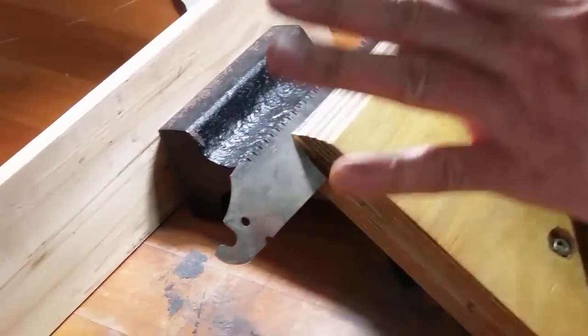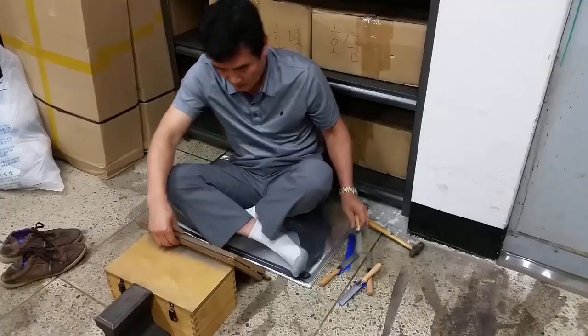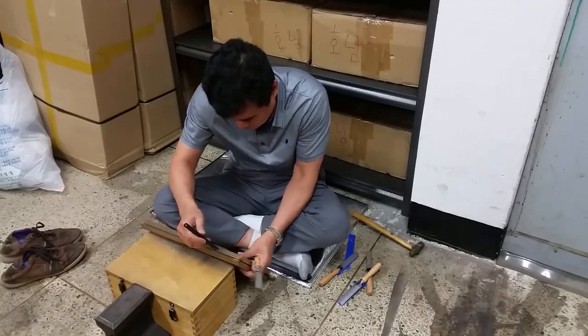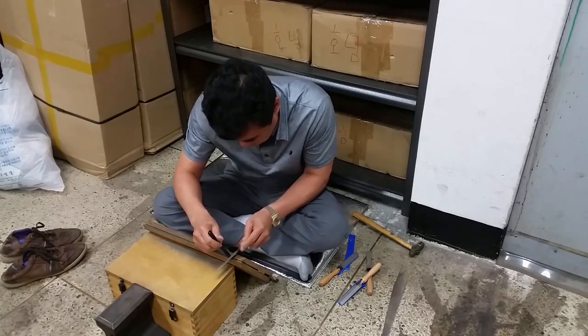The top angle does most of the cutting and is the one you can file a couple of times before attacking the gullet. When filing all three angles of each tooth, file the two gullet angles first and then file the top angle last. This is important.